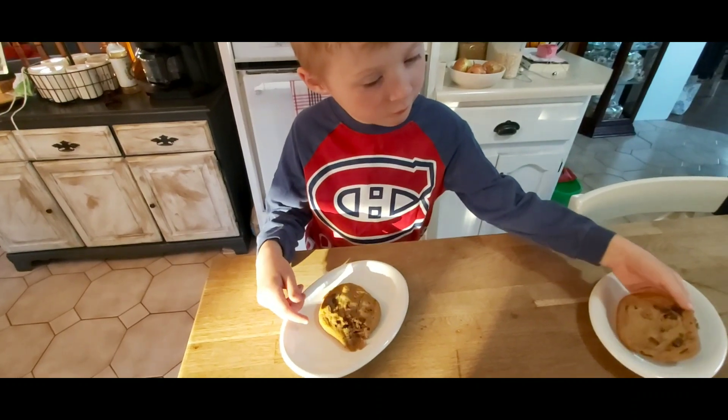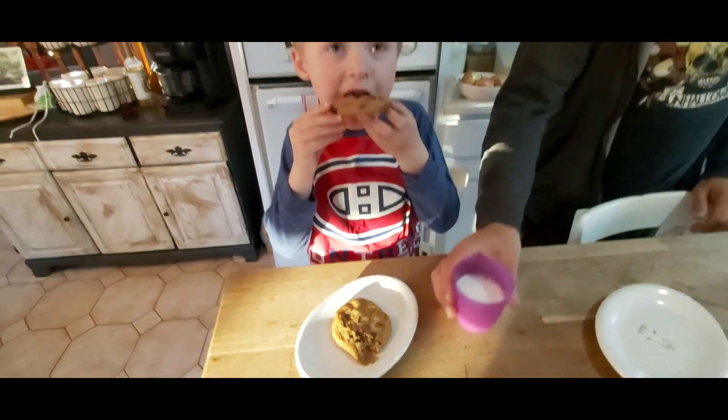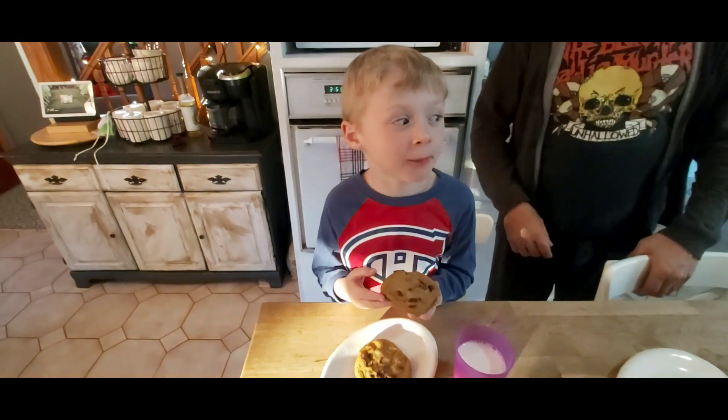My little friend's getting his pajamas on so he can have a cookie.